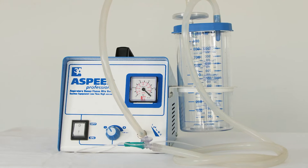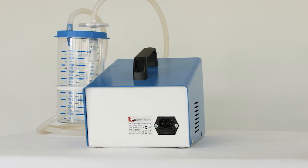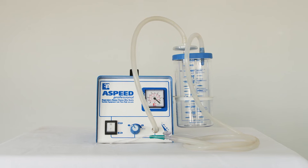This film will show you how to assemble a suction machine. Subsequent films in this series will show you how to suction a baby and maintain and troubleshoot the machine. You will find that sick babies need to be suctioned regularly to keep them breathing well.